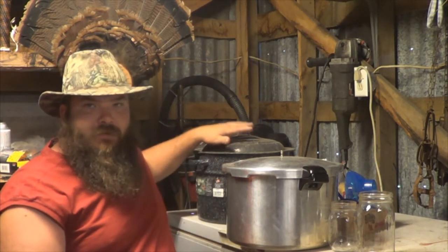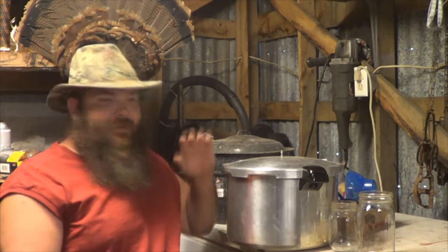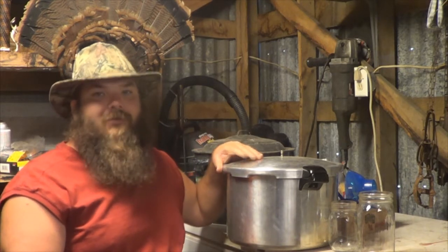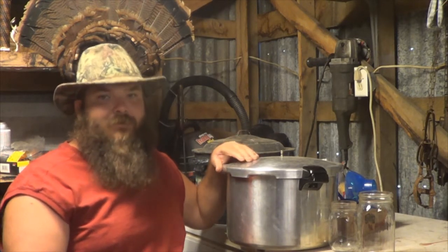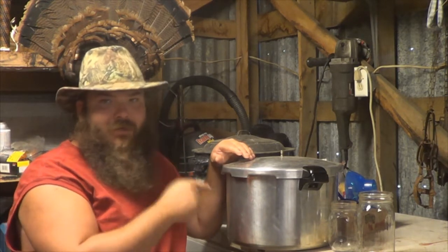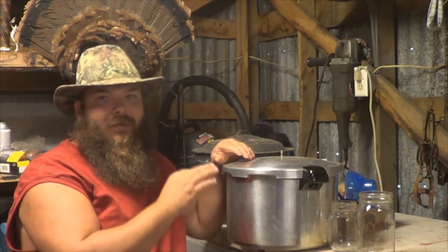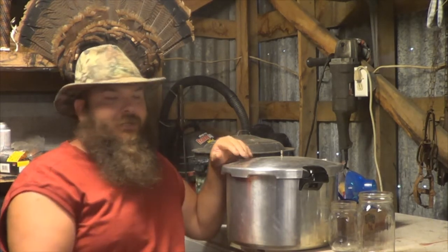Some people swear you can use a water bath canner for everything, but no. If you're doing green beans, peas, potatoes — use a pressure cooker. It's going to cook it all the way through, and that way you have no chance of getting any kind of bacteria growing inside your jars.